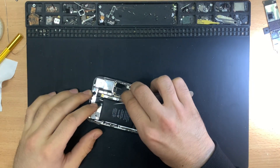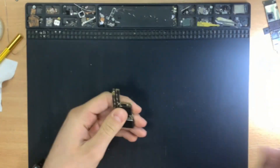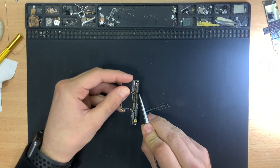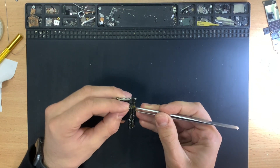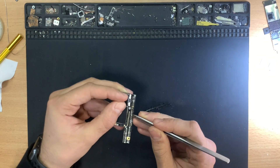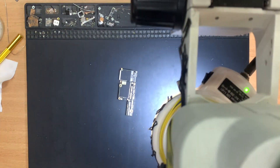So it looks like we have a short on the board that we need to remove. Let's disassemble the phone and search for the short. The iPhone X, as you all know, is a sandwich board, which means we have two boards soldered on top of each other. So before we heat the boards to desolder them, we search for the short on the elements that are visible on top, then if needed desolder the board and search for the shorted element.